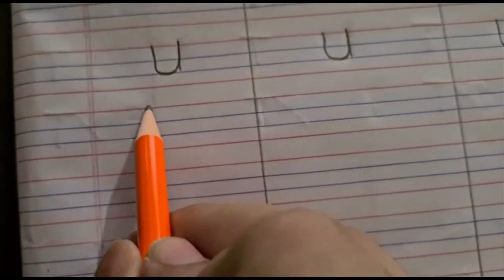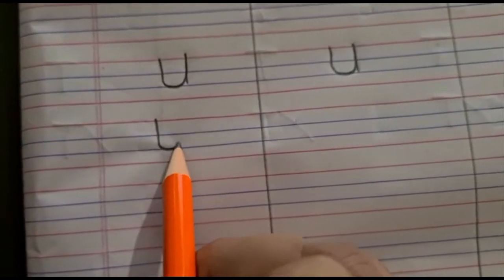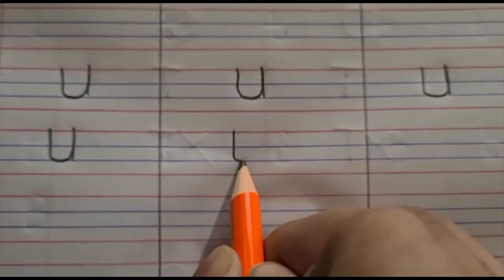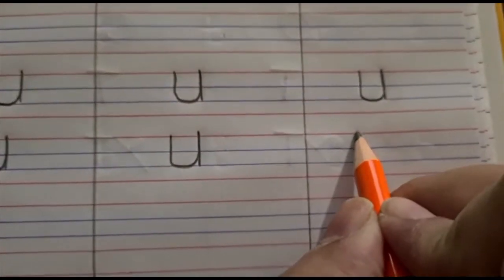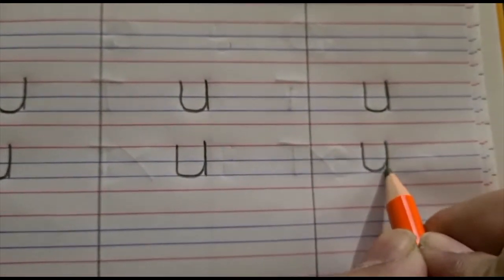I hope you have understood how to write letter U. Let me show you again — start from the red line, down, lumpity, up, and down. U! When you are writing the letters, I want you to say the sound that the letter makes. U says 'uh'. I hope you have understood how to write letter U.